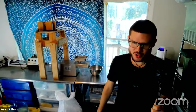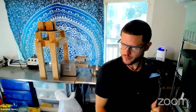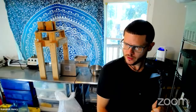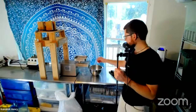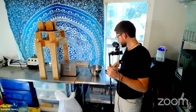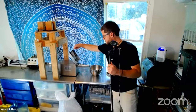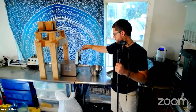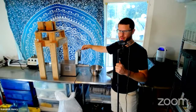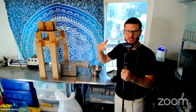We're going to make some Moringa seed oil today. Got the machine going — it's warming up, just kind of getting it going. This is an oil press, and this oil press here is like an auger. You can see that's where the oil is going to come out down there, and it's got like a spinning screw.